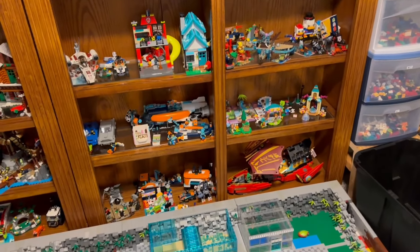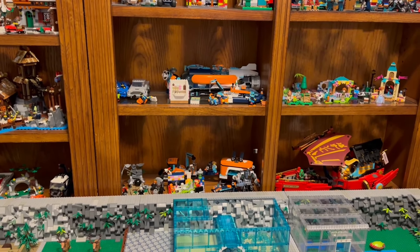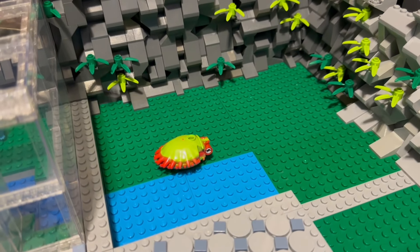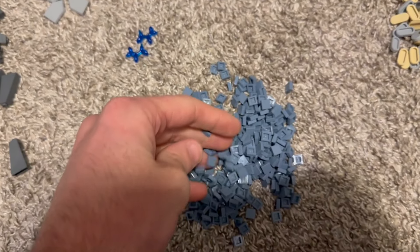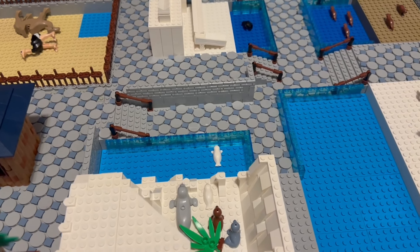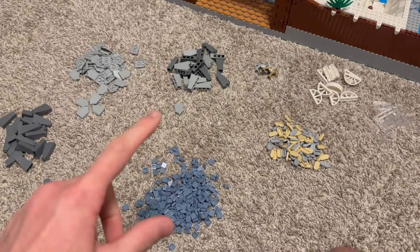I got this gorilla set for my gorilla enclosure. I got the red panda set - I actually ordered two of these, but they only sent me one. I checked my order again and it says I have two and I paid for two. So I'm going to be emailing later today trying to get that one sent to me. I'm not in a huge rush - I just figured I'm making a PAB order, might as well throw those sets in there. I ordered the alligator one as well, which is on back order, and the gorilla one hasn't come out yet. I also got this cool piece that I'm going to try to use in the gorilla enclosure.